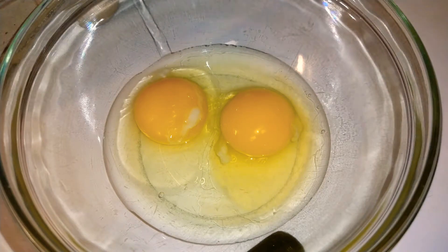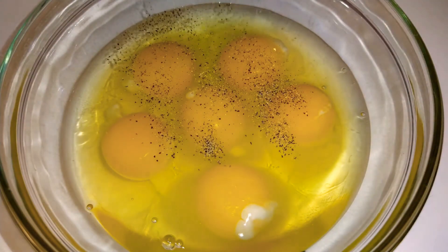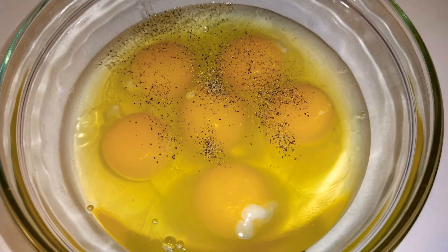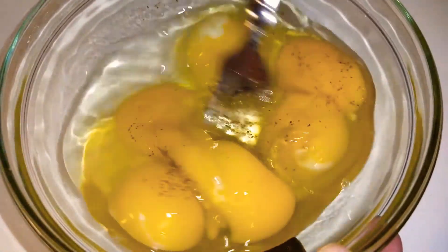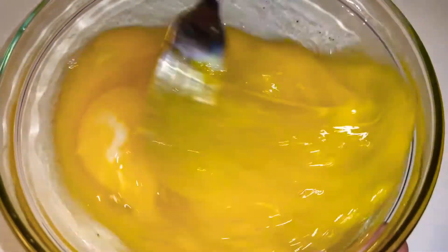I'm going to go ahead and get the rest of these cracked in the bowl. Okay you guys, I'm going to sprinkle in some pepper. You can add whatever seasonings you like, but I'm going to be adding the bacon in. The bacon has enough salt in it. Also, my other ingredient is going to be some potato rounds — they also have enough salt in them. We're just going to go ahead and mix these guys up.